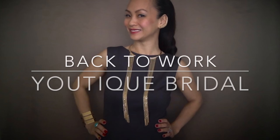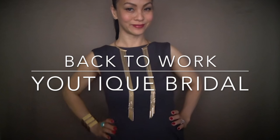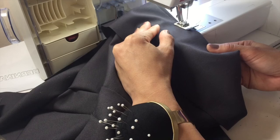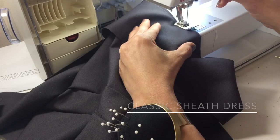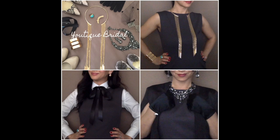Greetings everyone and welcome to Utique Bridal. This will be part of my sewing my back to work wardrobe series. In this video, you will get a glimpse of how I sew the darts on my classic sheath dress, as well as how I'm going to style it when complete.